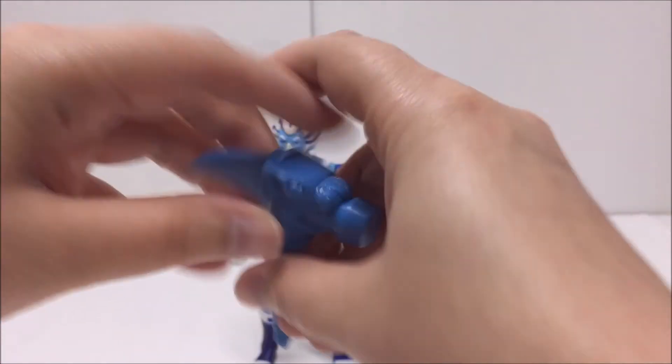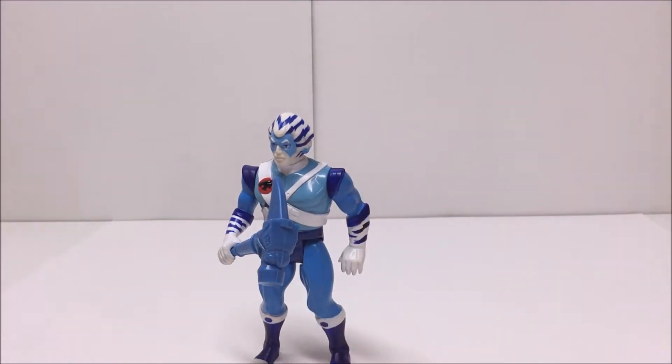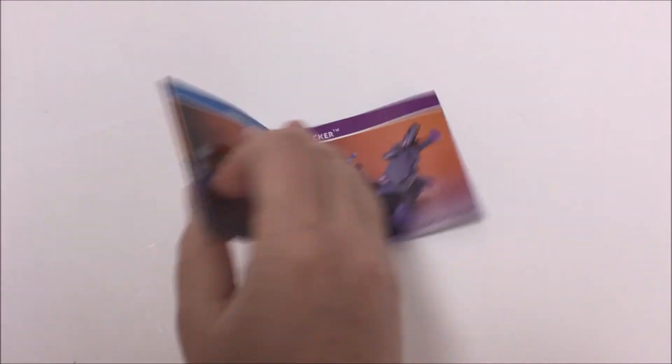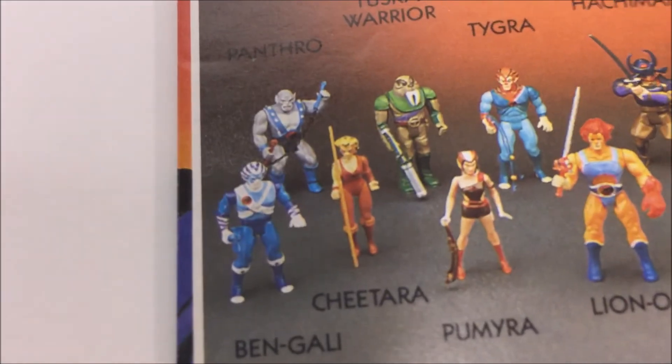There are a few variations of Bengali. The first is his packaging. Like Pumira, some of the Bengali packaging has a new sticker with his name while others do not. This doesn't seem to affect the value of the mint on card figure, so it's just an interesting fact.